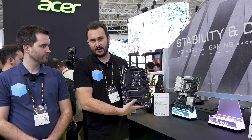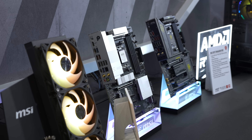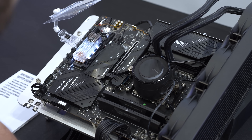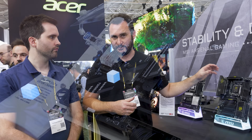A new board feature is a dedicated header that allows MSI's new all-in-one liquid coolers to connect via a single cable, which powers all the fans, controls all the ARGB, powers the pump — everything the AIO needs through one cable. If you buy an MSI AIO but don't have an MSI motherboard with this new header, it also works through the onboard USB-C header, so that's a flexible solution.